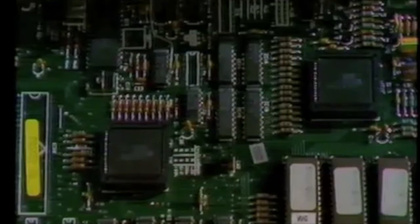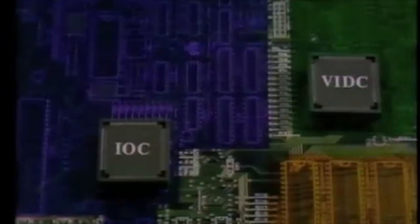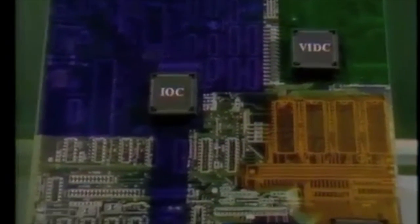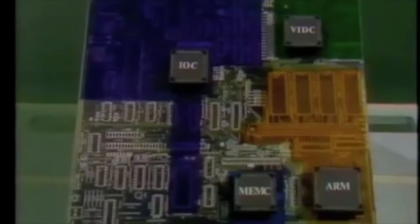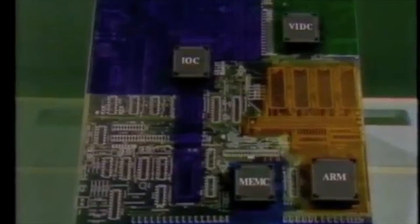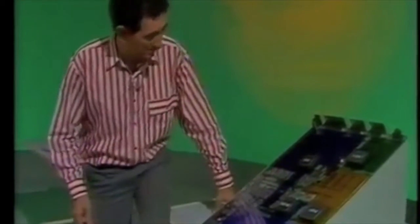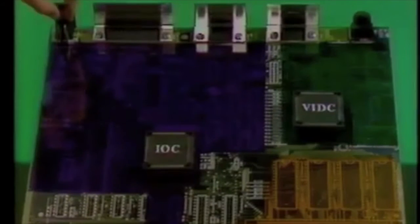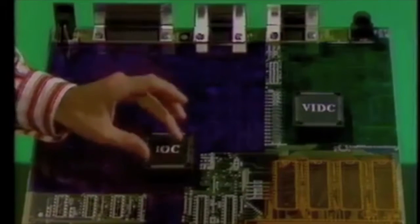A lot of the board is hidden from view, so I've got a model showing the most significant parts. I've coloured the four main areas of the board, each associated with one of those big square chips. The bulk of the board deals with input and output — that looks after the keyboard, mouse, disk drive, as well as the serial, printer and Econet ports. That's all managed by this input-output controller.